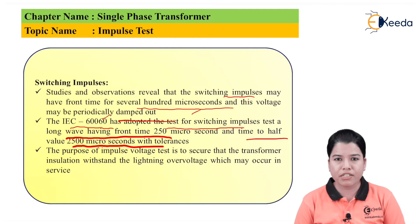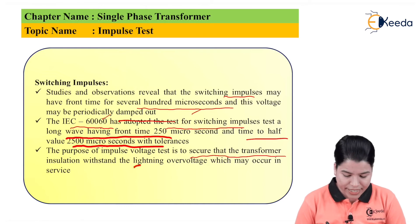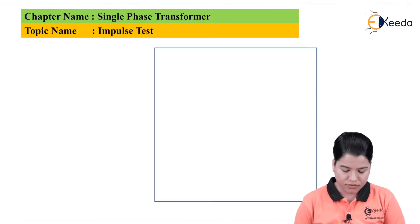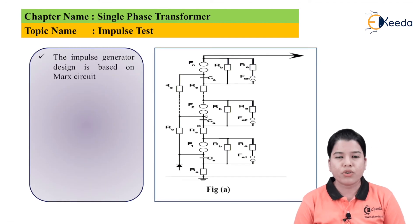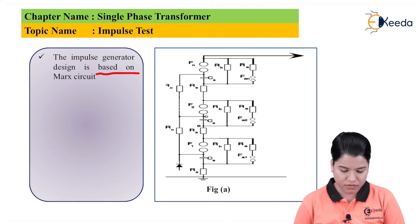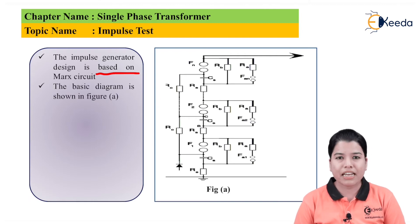The purpose of the impulse voltage test is to ensure that the transformer insulation will withstand the lightning overvoltage which may occur in service. When the transformer is connected in the transmission line, a certain amount of lightning overvoltage may always occur, and the main aim of this test is to check whether the transformer insulation can withstand these high voltages. In order to create the high value of this voltage, an impulse generator is used. The impulse generator is basically based on the Mach circuit, as shown in Figure A.